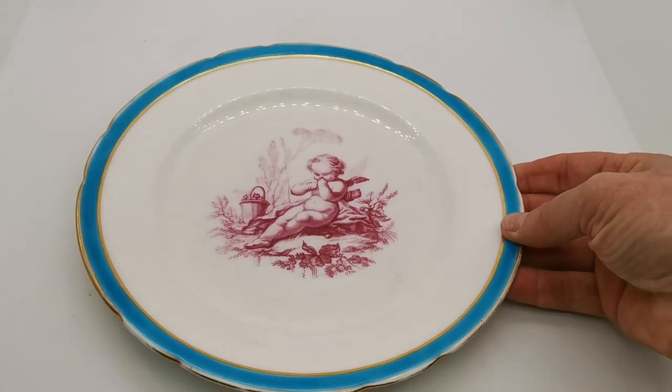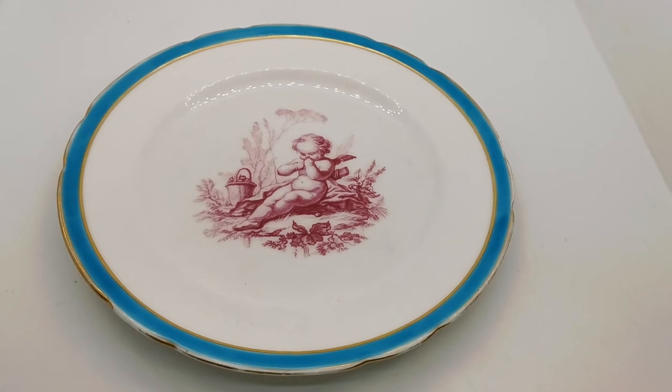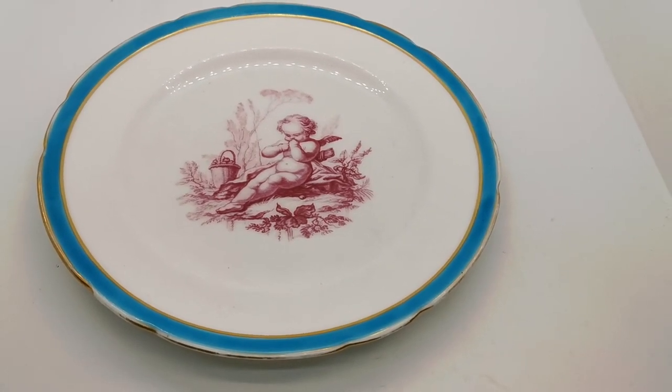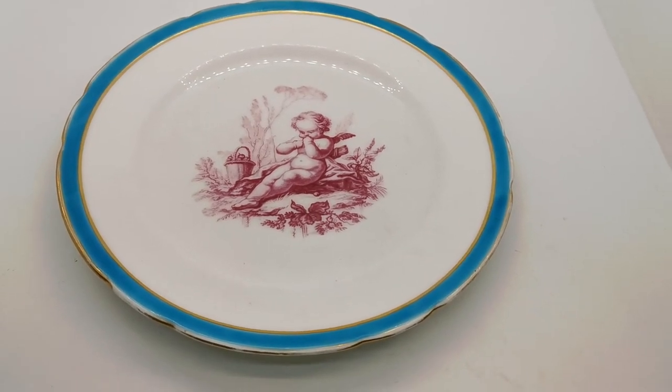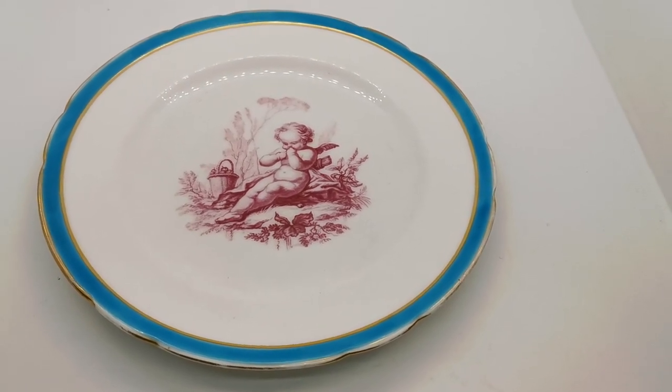A super piece available now through the Vintage Farmhouse website — there'll be links in the description below taking you directly to this product listing. Do take time to have a look through our other Minton period antique and cherub china; we've got quite a few pieces of these types of porcelain for collectors listed now on the website.